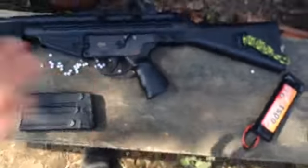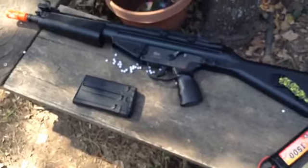That's pretty much it for the gun and the review. I'll go ahead and get the shooting footage up.